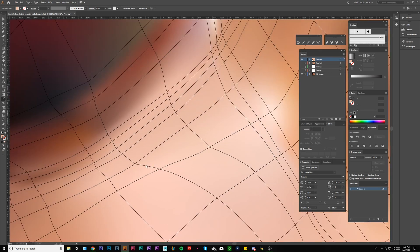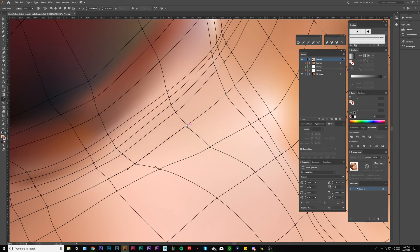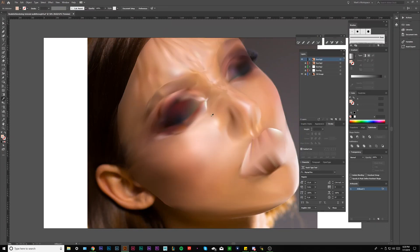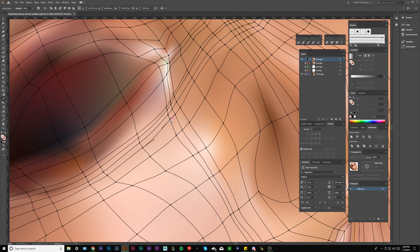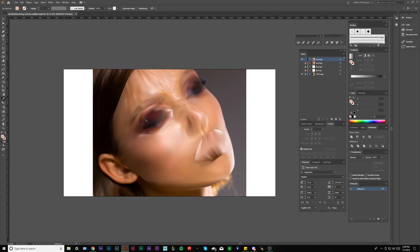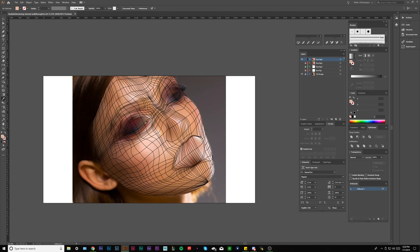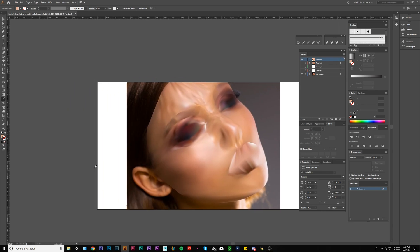We're always zooming out and checking our work — it's kind of hard to see what it looks like from this close up, so I tend to zoom out a lot and you'll see me doing that frequently. I'm going to leave this nose boundary because I will be patching that later.